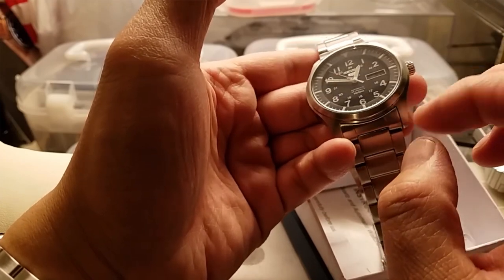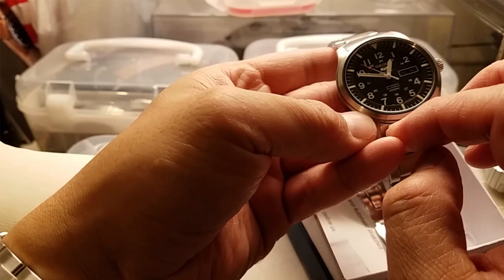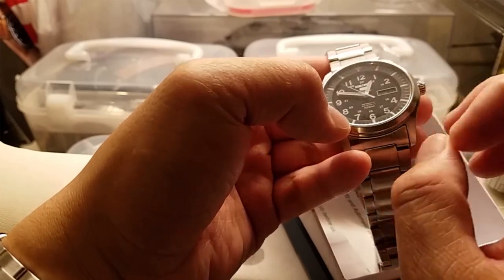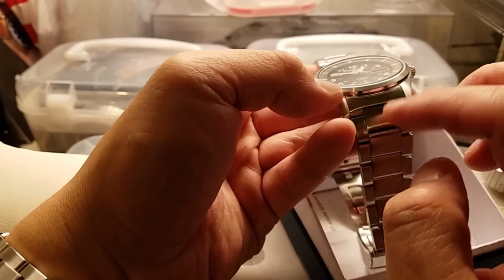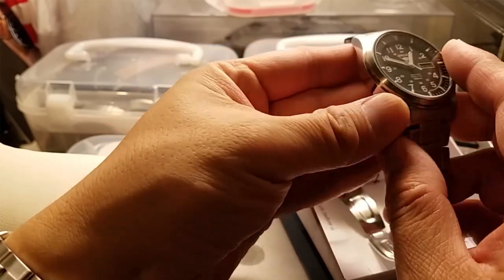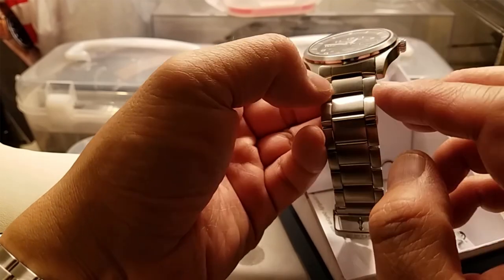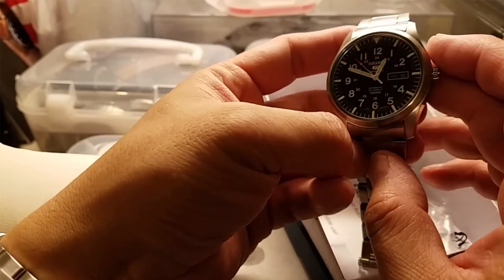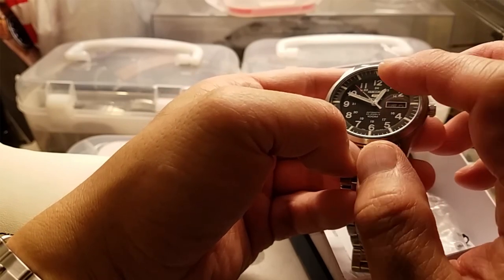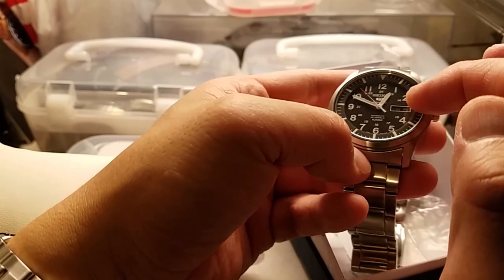I'm not going to seal it with a protective spray because I want it to develop a worn look over time. After darkening it, I'll carefully use a scotch brite pad to polish in brush marks, wear off the edges, and maybe some of the surface to see how that looks.